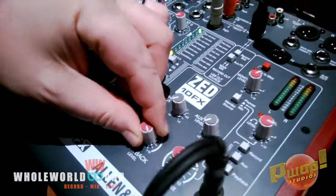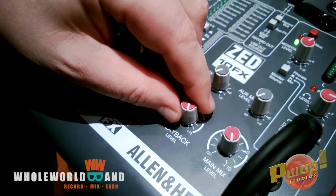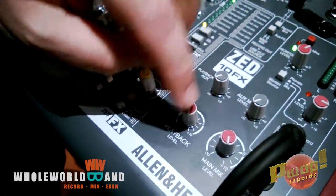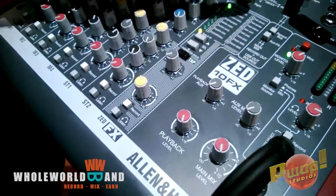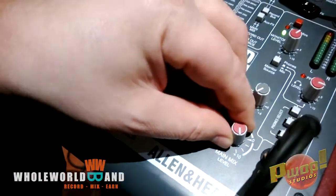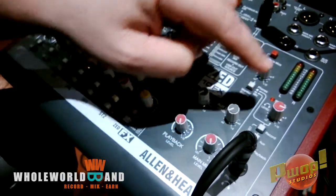The playback level you can adjust, but if you have it all the way up you should be able to hear everything just fine. We found that we had to strain to hear, so we had to turn that up a little bit. Main mix does not control the record level — that just controls what you hear and drives your headphones.